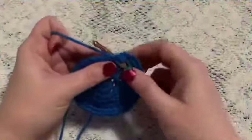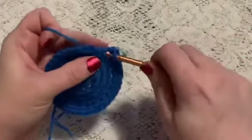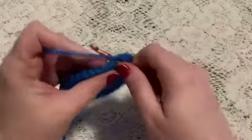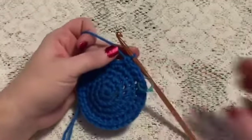For round six we're just going to do one single crochet in each stitch all the way around. At the end of this round you should still have 36 stitches.